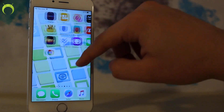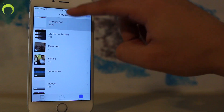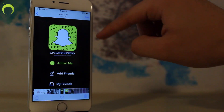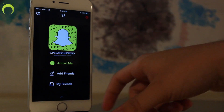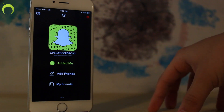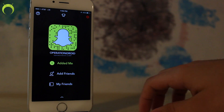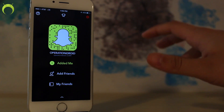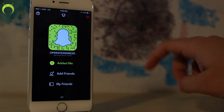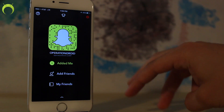If you guys have not followed me on Snapchat yet, I highly recommend you do so — my snap code is right there. I'll be posting updates on videos to come, maybe possibly when IREC comes out. It's a ton of fun, I love using Snapchat. With all that being said, thanks for watching, thanks for subscribing, and welcome to the Operation.